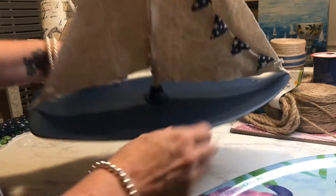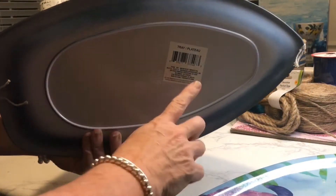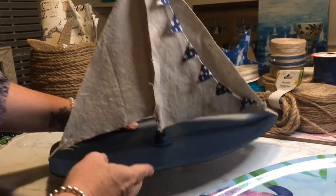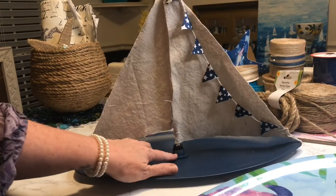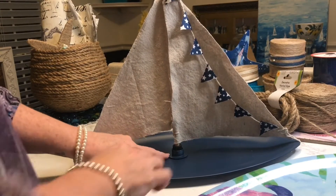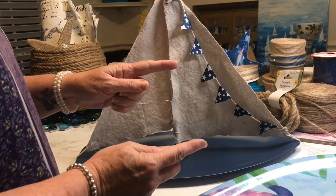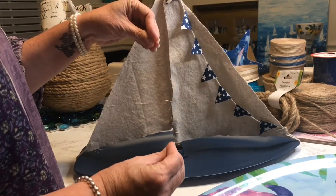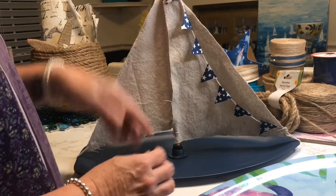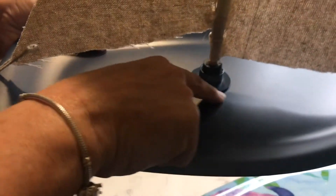I took some hot glue and some twine and wrapped it around the dowel to make it look like it was connected at both ends of the sailboat — very easy. This piece you're seeing right there came from a light; it was the bottom piece of a four or five inch single battery-operated light. I used it in chandeliers and didn't need that bottom piece, so I just painted it and put it on there to hold the dowel.